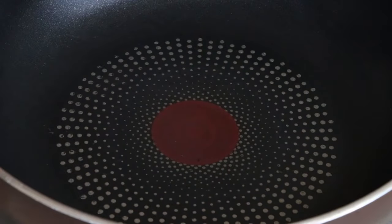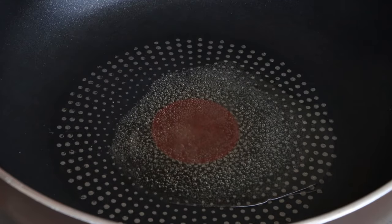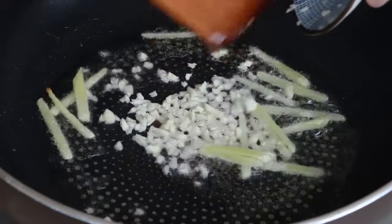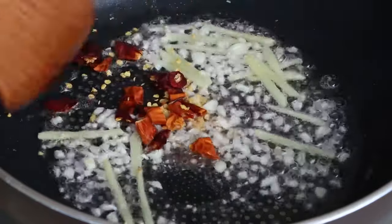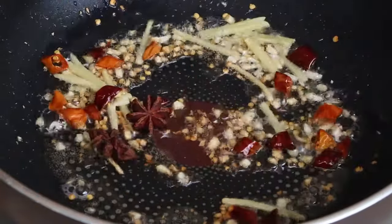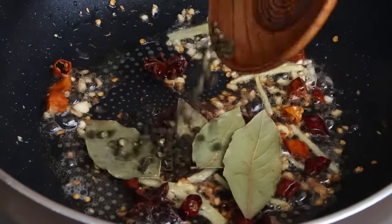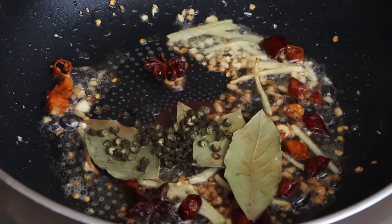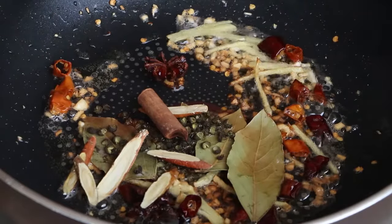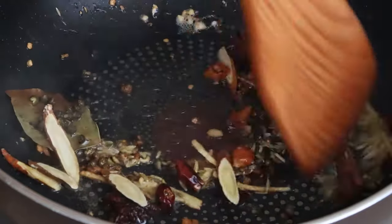Now we can cook the braised duck feet. Add two tablespoons of oil into the pan and heat on high. Then add shredded ginger, minced garlic, and dried red peppers. Stir and fry until fragrant. Then add star anise, 5 bay leaves, 2g Sichuan peppercorns, 3g licorice root, 3g Chinese cinnamon, and 3g fennel into the pan. Stir and fry until fragrant.